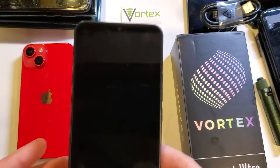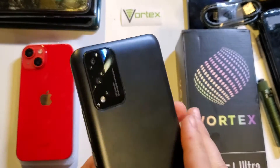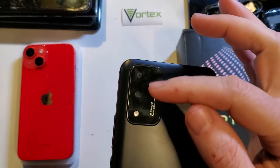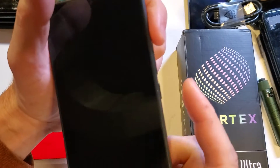This is how to factory reset, or hard reset, the Vortex HD65 Ultra. The Ultra has a rounded back with a thin rectangle housing two cameras and a flash, and it says Vortex on the back. This is how we factory reset the Vortex HD65 Ultra.